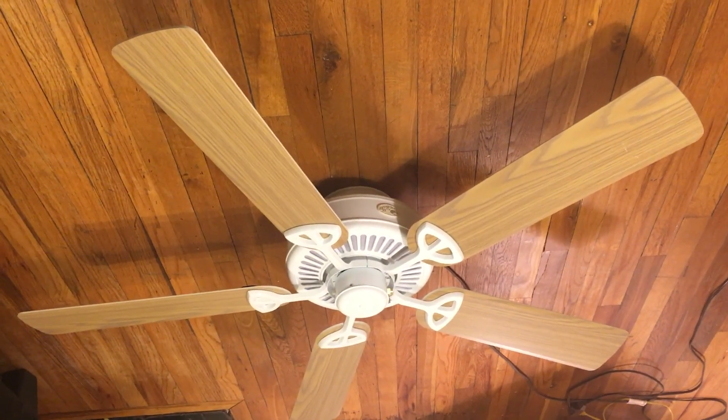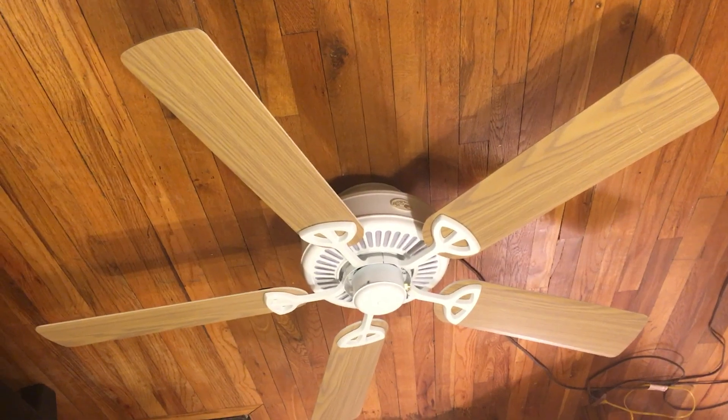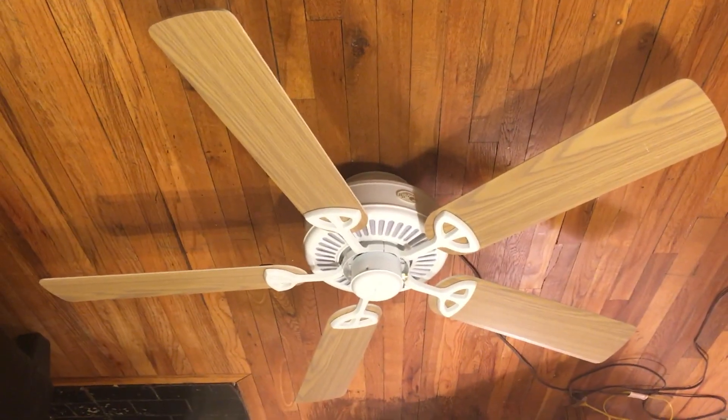The only downside is if you lose this piece, you have to find a replacement. It's not attached to the blade arm like the other quick connect blade arms are, so that's the only downside.